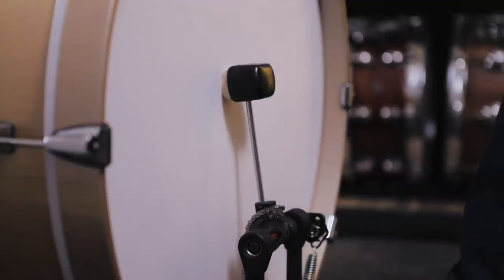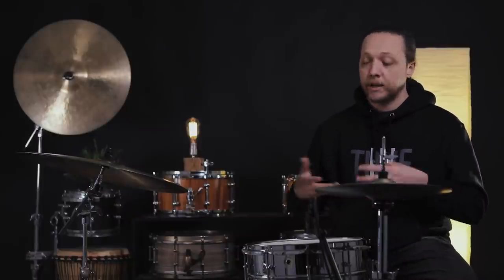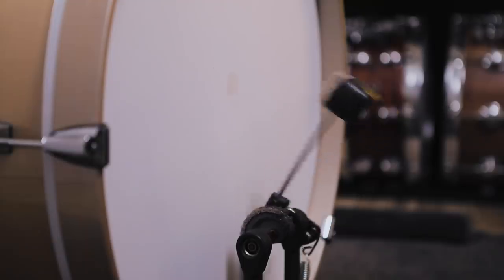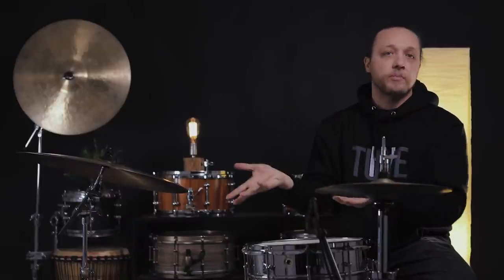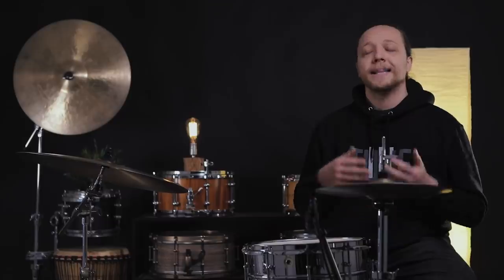First things first — what does burying the beater mean? Depending on your experience, terminology can slip by. Burying means that when you strike the drum, you keep the beater pressed into the head, maybe with the weight of your leg or standing on your toe. Not burying the beater, or playing off the head, means playing more like you would a snare or tom — you strike the head, it comes off, and the drum resonates rather than being stifled by the pressure of the beater. In my opinion, I find both techniques have uses depending on the drum, the heads, the tuning, and the situation.